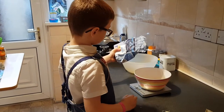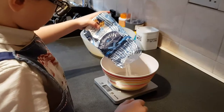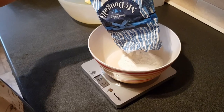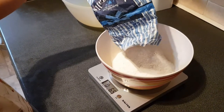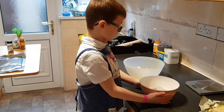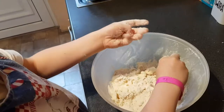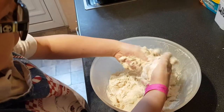Step three, we have to measure the flour — you need eight ounces, so twice as much flour as butter. Keep going until you have eight ounces. Then you have to squeeze the butter into the flour, just like this.